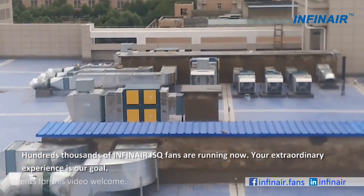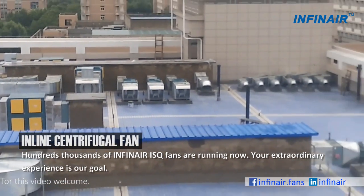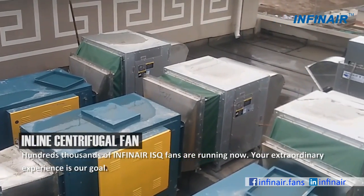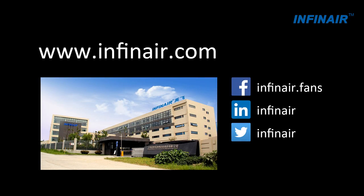Hundreds of thousands of Infernair ISQ fans are running now. Your extraordinary experience is our goal. See you in the next video.